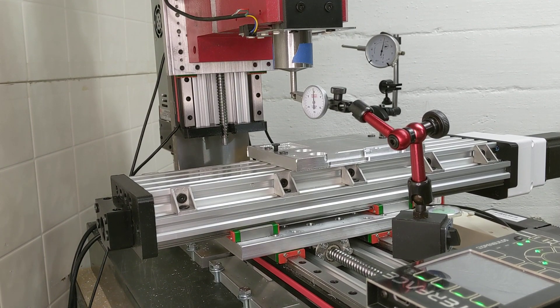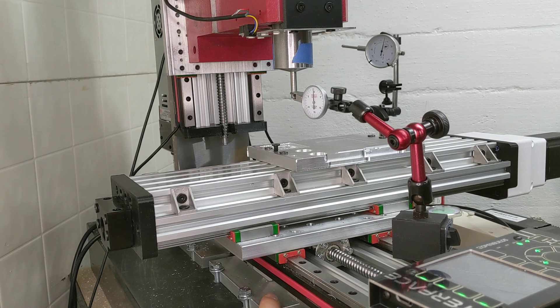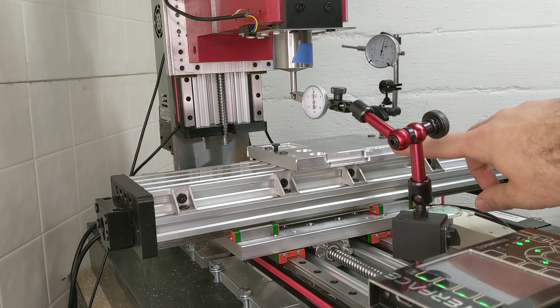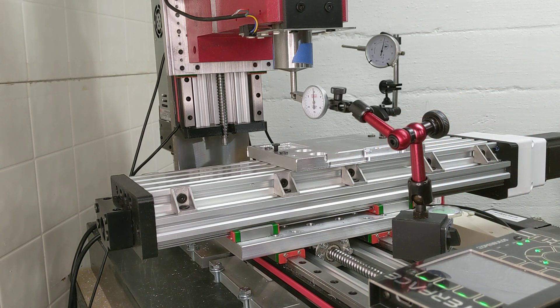I thought it would be a good time to do a quick update. We actually replaced both of the plates that were previously plastic with aluminum. Spoiler alert: I've done a bunch of test cuts and it is much better than plastic — no big surprise there.